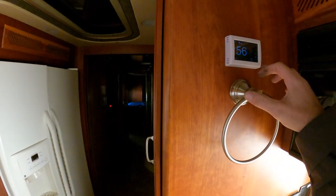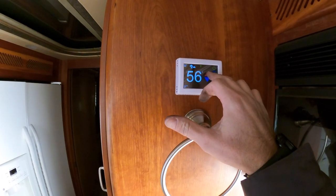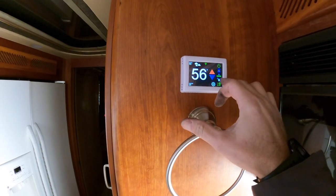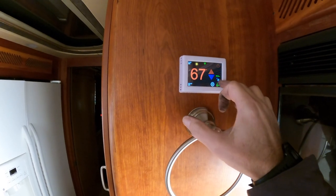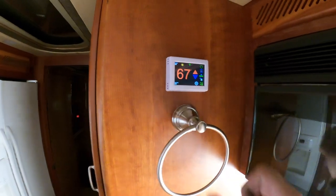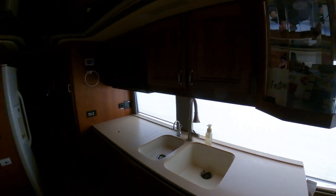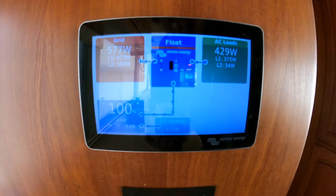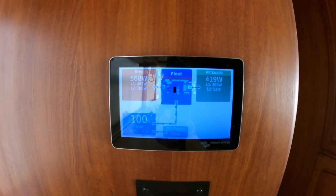I put an electric heater in here — it's 65 already. I love this thing. I need to turn it to 67. I'm going to turn it back down — I just want to make sure it works. I only have three zones and then there's one in the water bay. I brought this thing in here — it says 45 — just to keep it topped off. That's what I like about the aqua hot: I've got all the zones working.